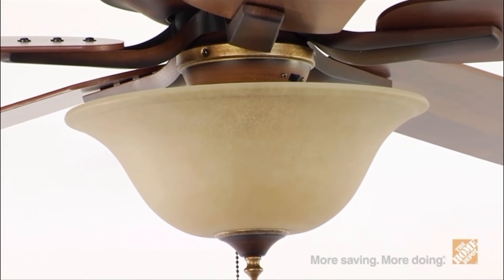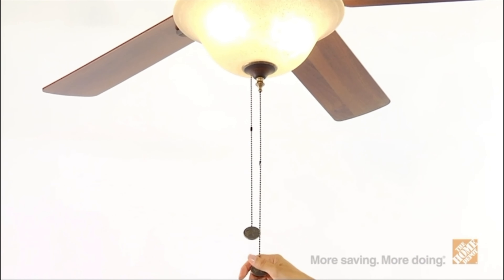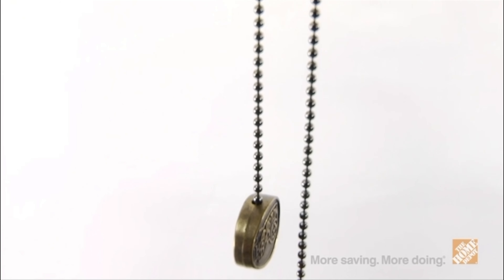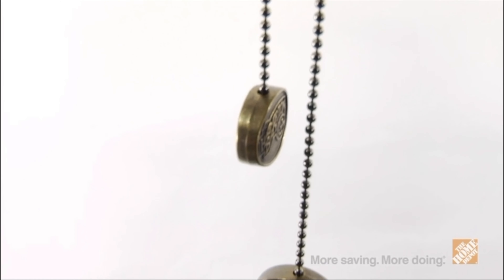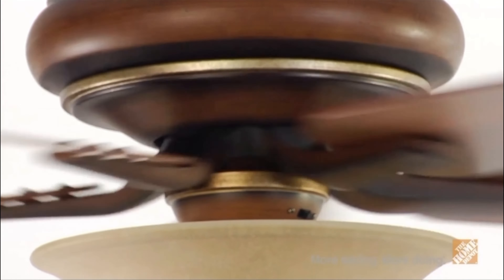Included with this ceiling fan is an integrated glass light kit to provide an ambient glow in any room. It also includes pull chains for easy control, and your motor is backed by a lifetime warranty at no additional cost.